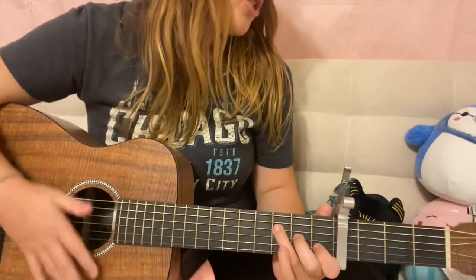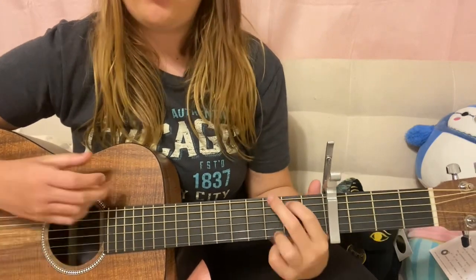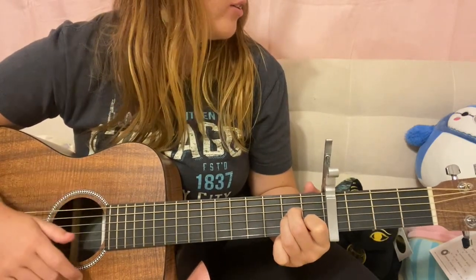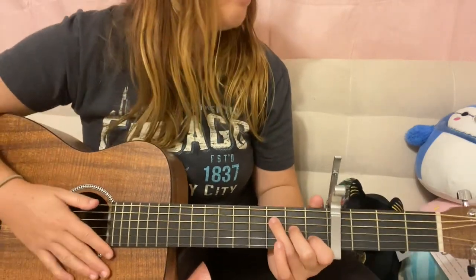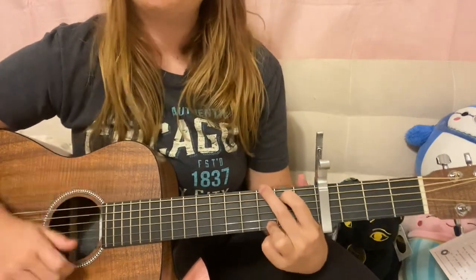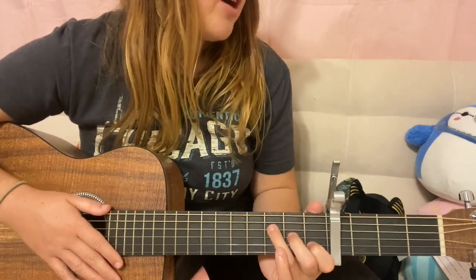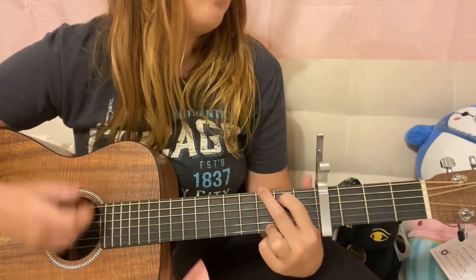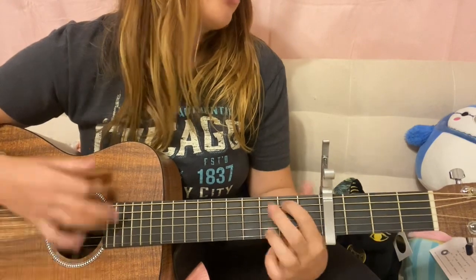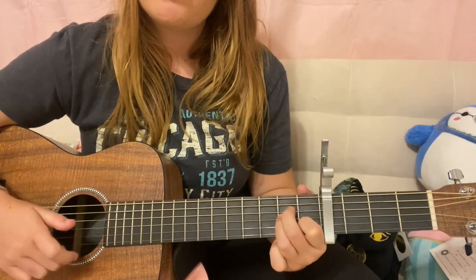So our first verse is going to do the F, C, G, A minor as it does throughout the whole song. We're going to start on that F: 'I have this thing where I get older, but just never wiser. Midnight's become my afternoon.' Then that A minor break, and you continue: 'When my depression works the graveyard shifts, all of the people I've ghosted stand there in the room.' And of course it's going to be way slower than how I'm playing it.